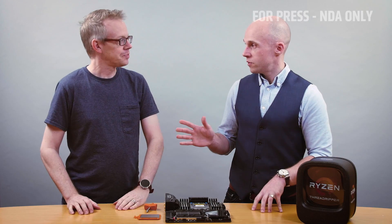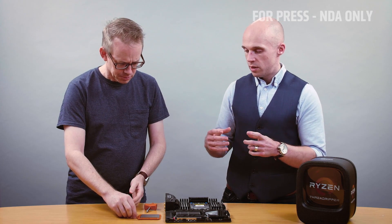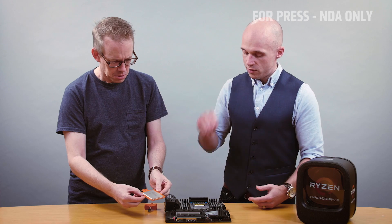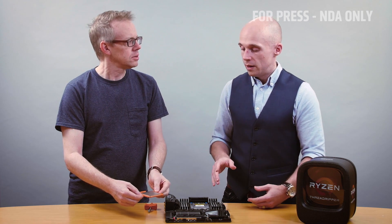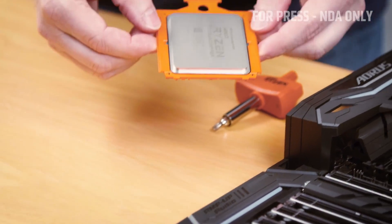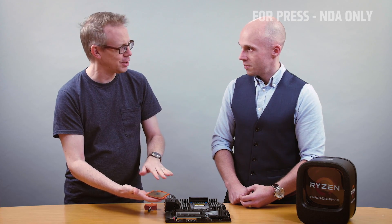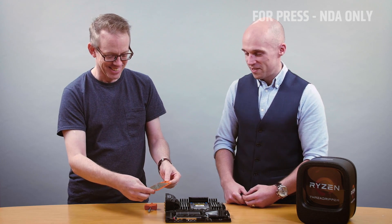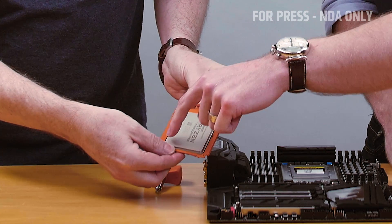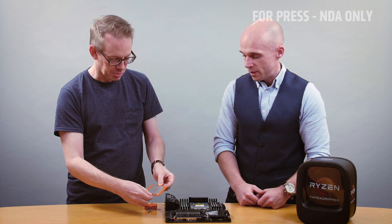First things first, the Ryzen Threadripper chip — you'll notice that it's installed in an orange carrier frame. The carrier frame allows you to slide the CPU into the socket. You'll notice the triangle in the corner; if you flip the chip over, it matches up with the triangle on the back of the chip. We should try not to touch any of the gold contacts on the bottom. And if you flip it back over, the text on top of the chip matches the text on top of the carrier frame — so those are both sides facing up. Text up always.